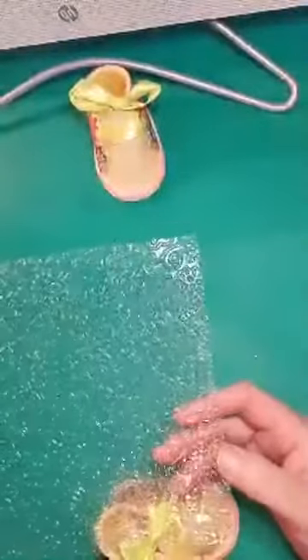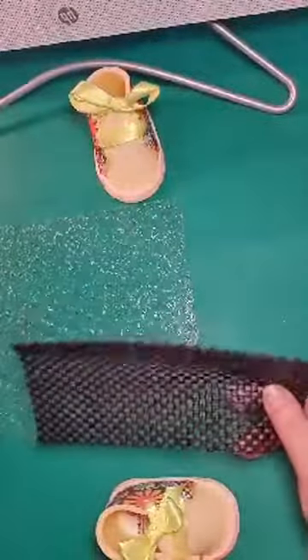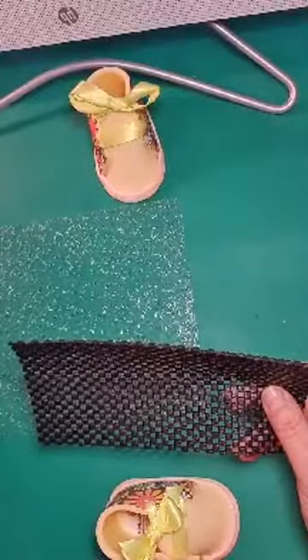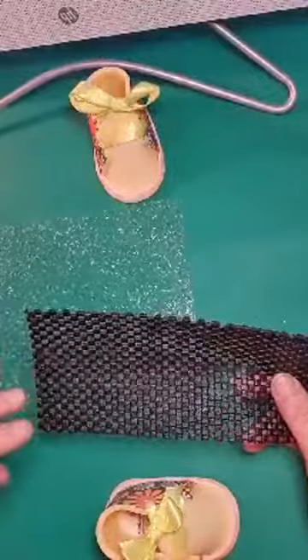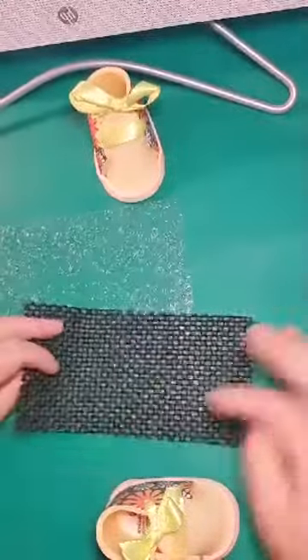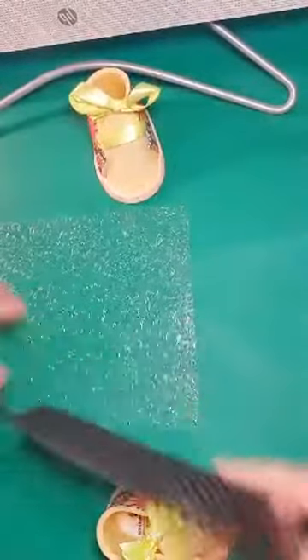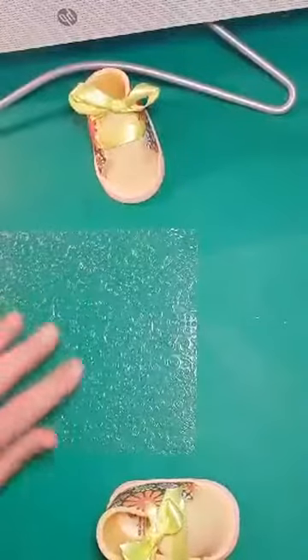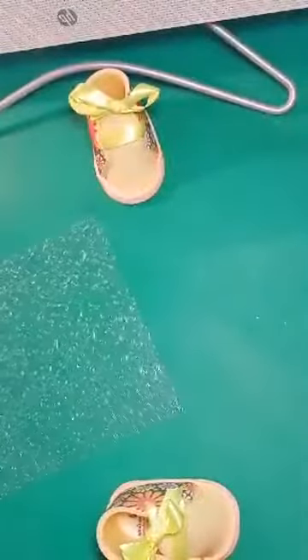I've just grabbed a texture mat here, but you can obviously use your texture rolling pins or all sorts — even non-slip mats will give you good texture. I have a piece of acrylic at home that's actually from a UV light fitting, from those fluorescent light fittings, and it gives really good texture. You can texture off cloth, wallpaper, anything at all — if you want to put a texture on it, you can.